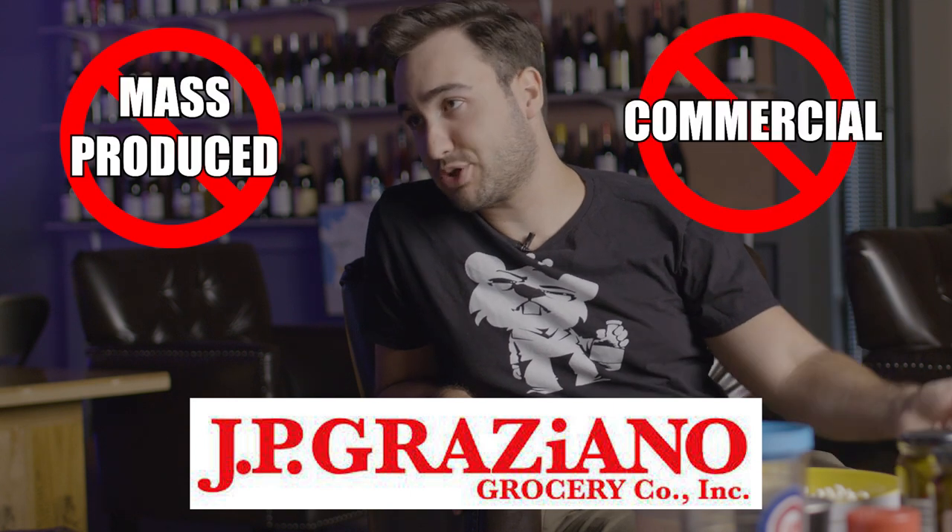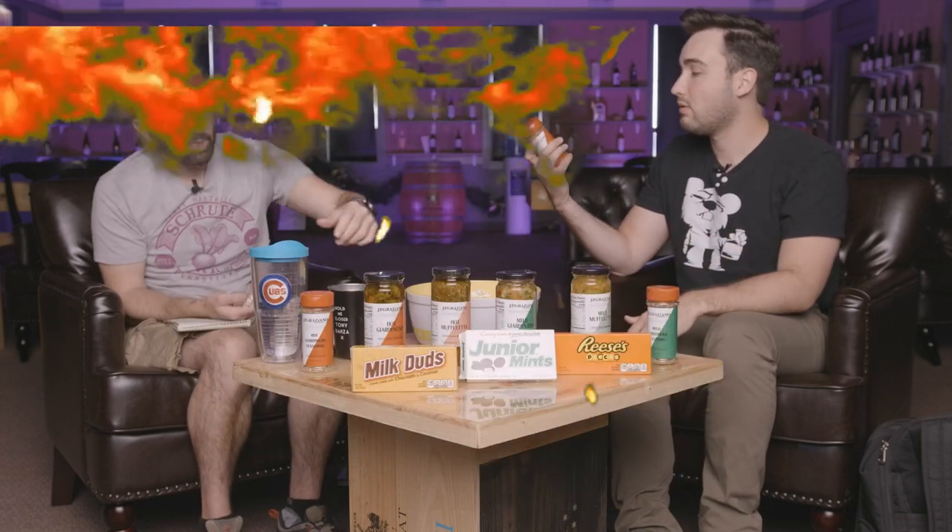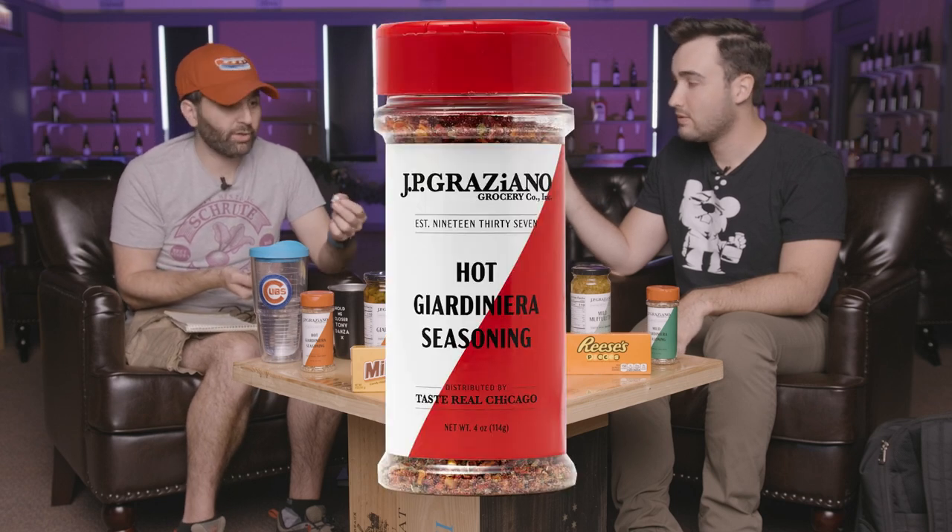And you'd want to go with Jardiniera from our friends at JP Graziano. This is the real deal. This is not mass produced commercial bullshit sellout. This is real Chicago Jardiniera. And now, not just can you put it on all the things I mentioned before — you can put that Jardiniera flavor on your popcorn. You don't want to have the oily version of it, but you get the seasoning and you can put it on, and it comes in hot and mild.